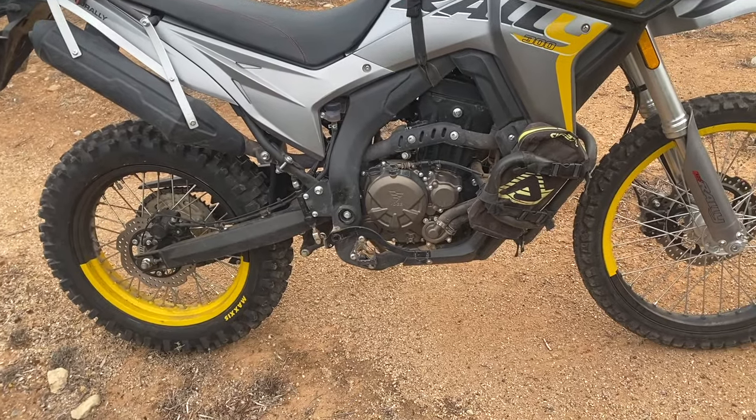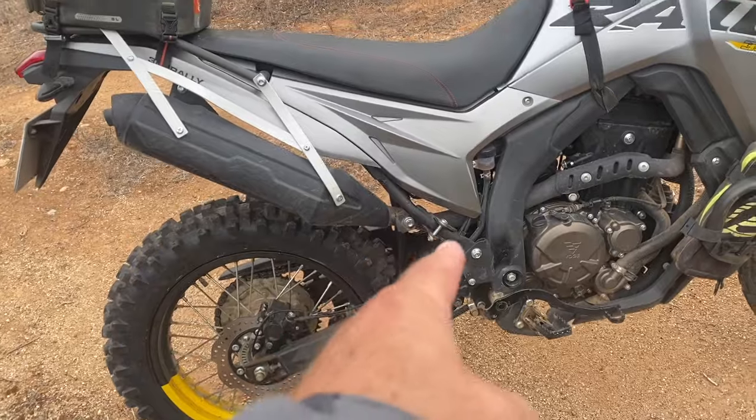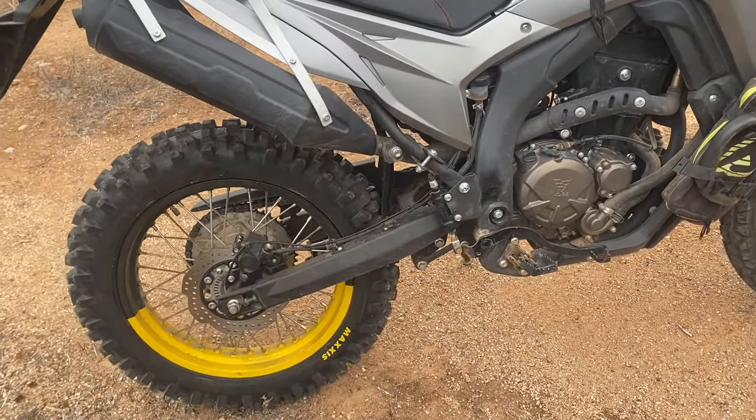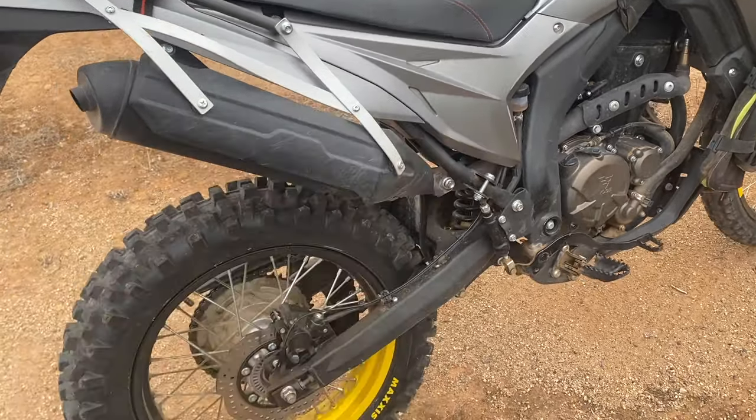So far, just under 5,000 kilometres. I pointed out that a bolt had gone missing off the exhaust, which I've replaced. And the little trimming I've done on the mud shield has worked.